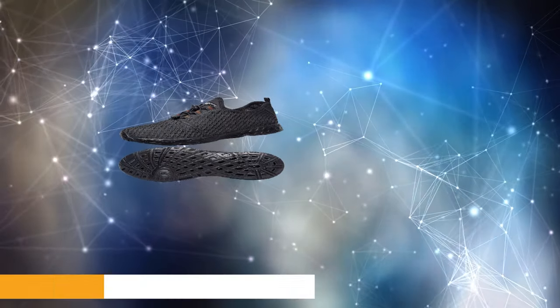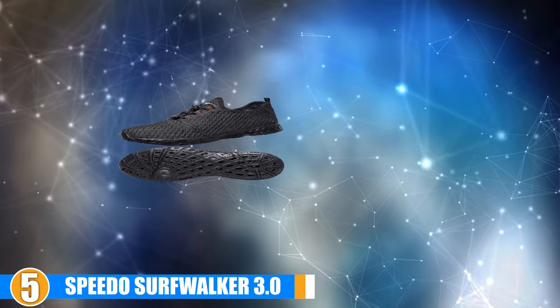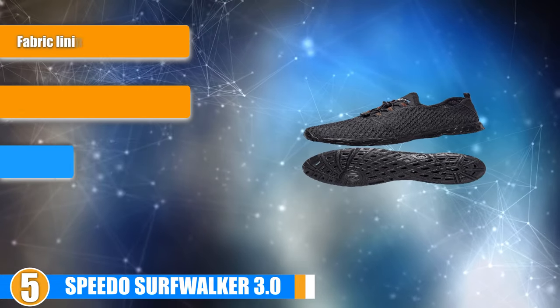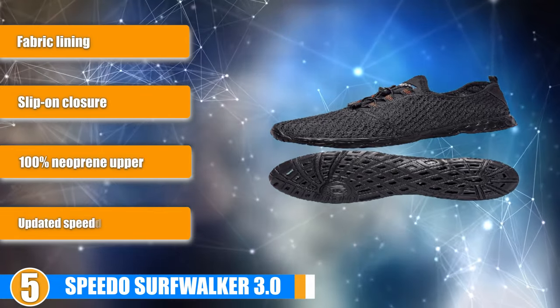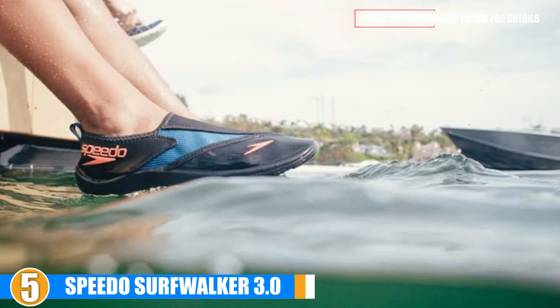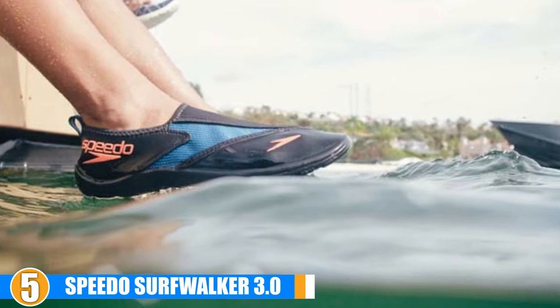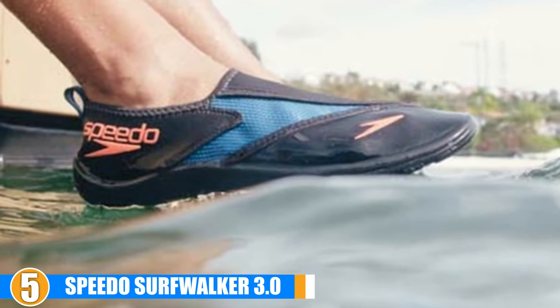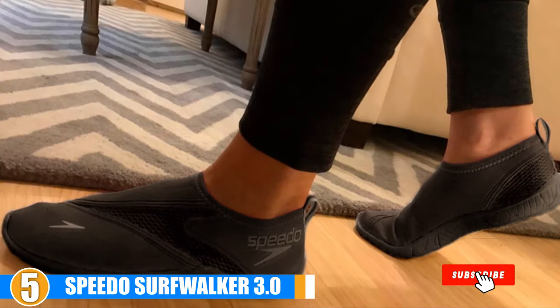At number 5, we have Speedo Surfwalker 3.0. As far as the Speedo Surfwalker water shoes go, your comfort and safety are top priorities. With a wide range of sizes, any man can find a choice that fits him. A pair of these shoes are made from synthetic materials that are meant to last. This material makes up an S-shaped sole meant to both protect your feet and offer plenty of traction.